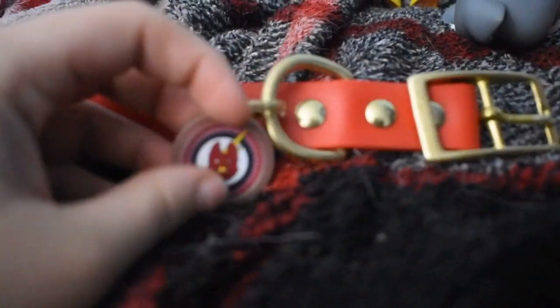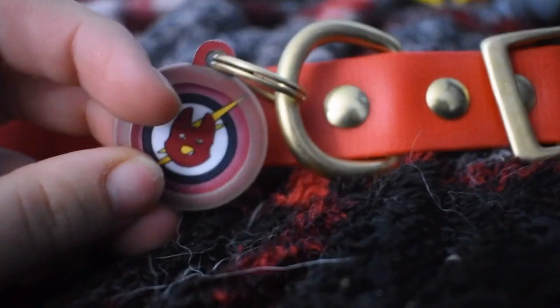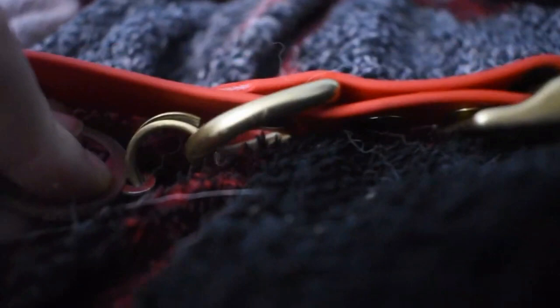If you guys want to buy something from them, we're not affiliated with them or anything — we just really love their products. They have awesome custom tags, and they already have pre-designed tags too, so you don't need your own design. But they do have an option if you have your own design. You can fit all the information on there — we have our house address and phone numbers and everything.